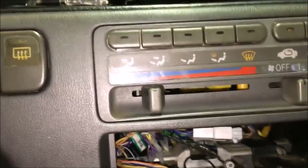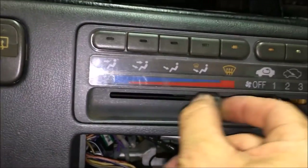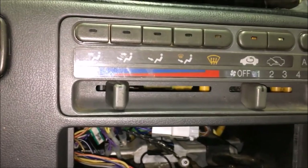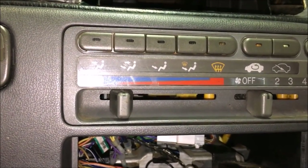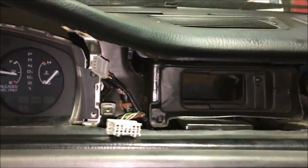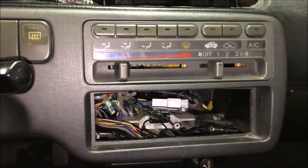Everything's done and we're getting ready to put it all back together. While I had it apart, I went ahead and greased the mechanism inside so it's easier to move — it's still kind of hard but it works now and it's not going to bind up and break like it was before. All we have left to do is put the trim bezel back in, plug in the hazard lights and clock, run the screws in, and put the radio back in.